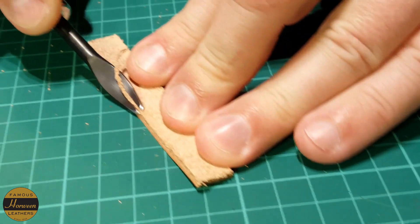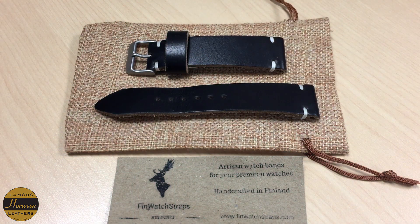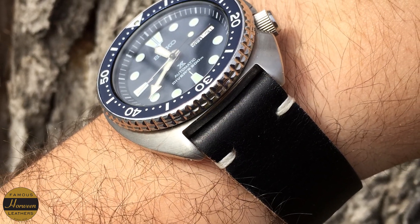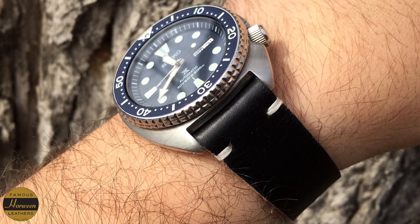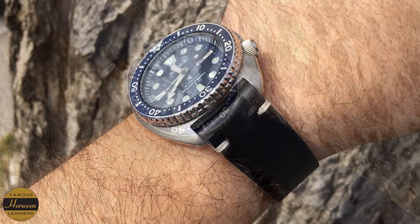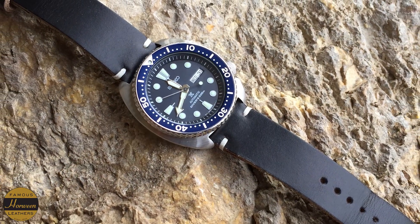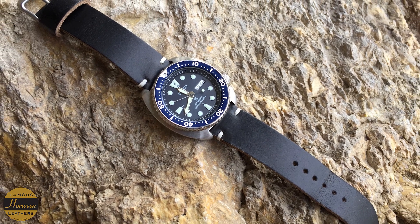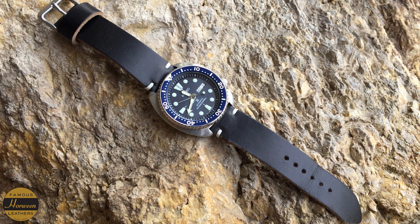Big thanks to Andre for sending this — I really appreciate it. I'd love to pass on the kindness to one of you awesome viewers. If you're still watching and you like this 22 millimeter black Horween Chromexcel strap, just leave a comment on this video letting me know you're interested. I'll choose one of you, send it your way, and I hope you enjoy it.